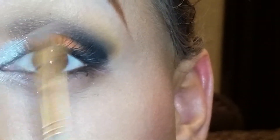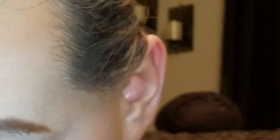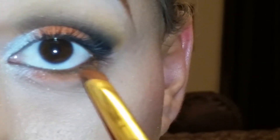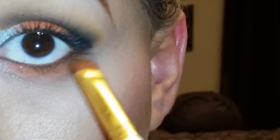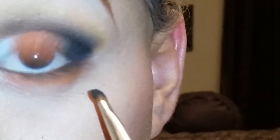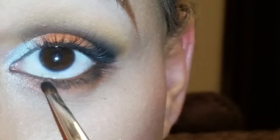Now I put my eyeliner on and my mascara and I'm ready. Oh, my bad — on the bottom, I go back in with the same orange that I used for my lid, and I go all along the bottom. Then I get the black and I just line my bottom lash line with the black.